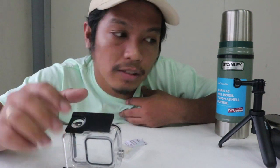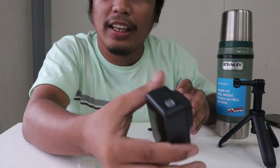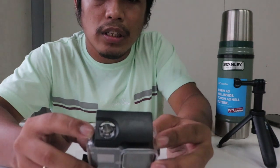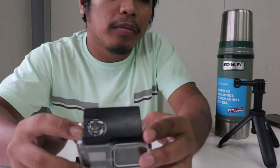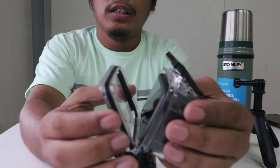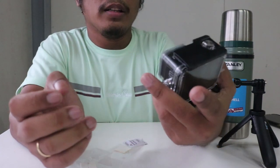Let's try inserting the Hero 8. Here's the Hero 8. The fit is not too tight. Then we lock it - I think it's secured now. There's also a cover and a sticker cover.